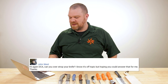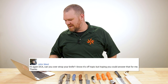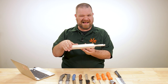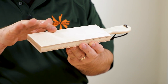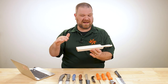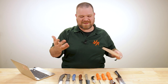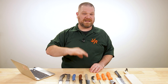John West asks: 'Can you over-strop your knife?' Theoretically, if your angle and pressure are always right, you probably can't over-strop. But because the leather on a strop is flexible and not rigid, if you come in with too much pressure or too high an angle, you can round over your edge. The more you strop, the more likely you are to make a mistake somewhere. So in practice, probably yes — get it to where it's good and move on.